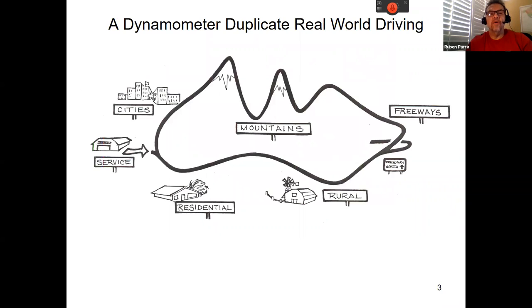On this slide we see that we can duplicate real-world driving conditions. We can set the dynamometer to simulate driving on flat roadways, on freeways, climbing mountains, or other driving conditions that require significant engine power. All it takes is understanding how to set up the dynamometer.